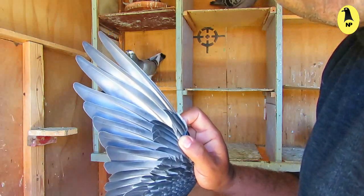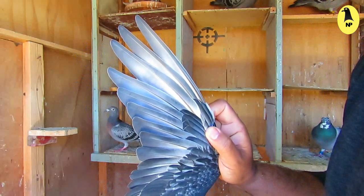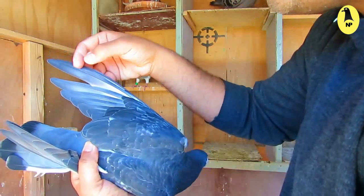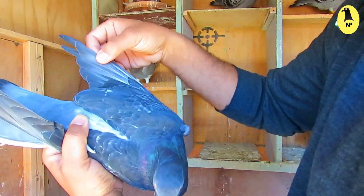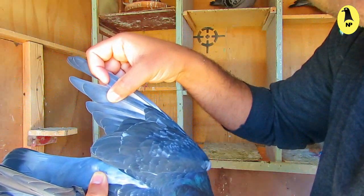Also, the seventh feather must be longer than the sixth feather. This is feather number seven and feather number six — as you see, there is one centimeter between the two feathers.